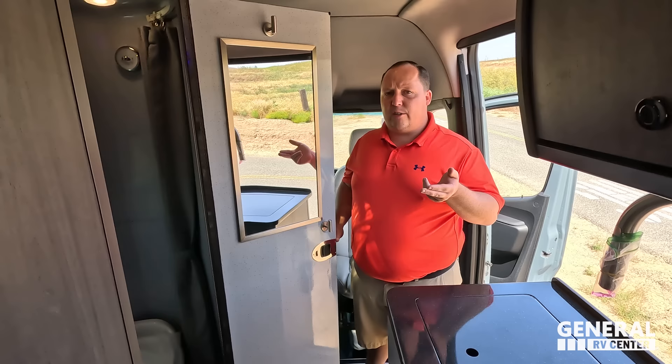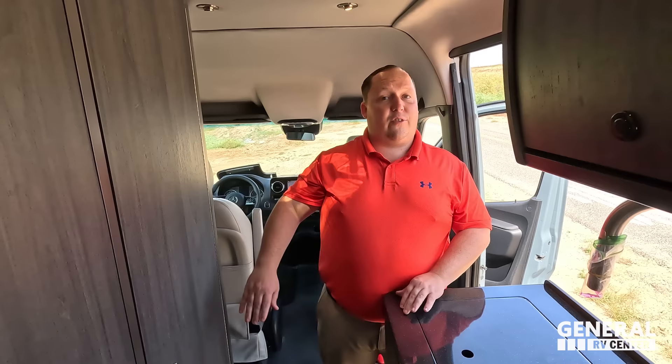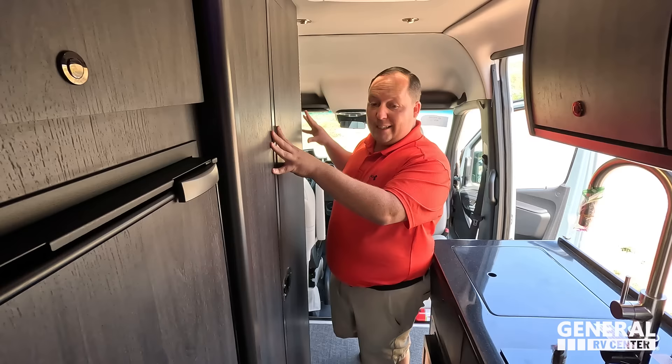We're about to drive this back to the factory to look at some other interior and exterior color options. But first, it's time for three things we love about this Turismo and three things we dislike. Number one for me: the big bathroom. For a Class B, for a 19-footer, this bathroom is huge and it's actually one of the most important parts about this B-van.